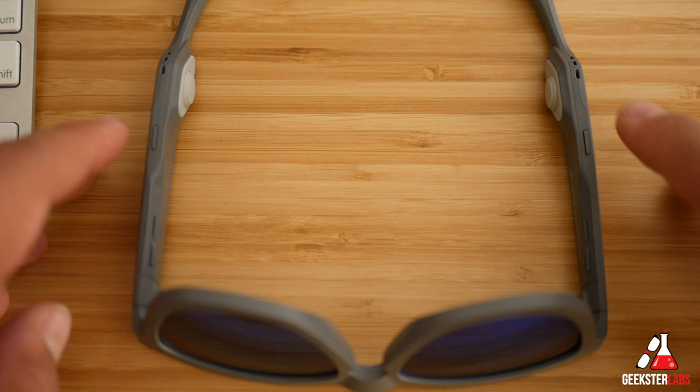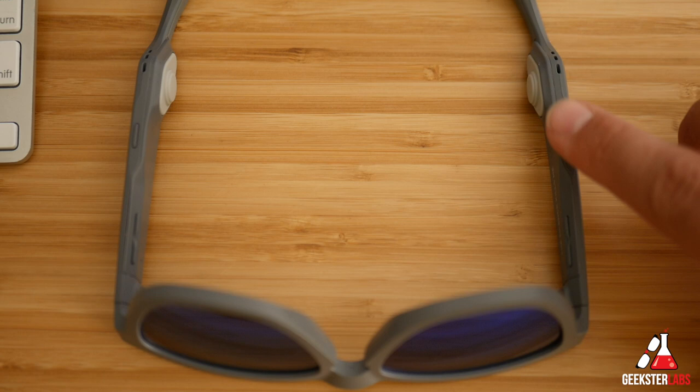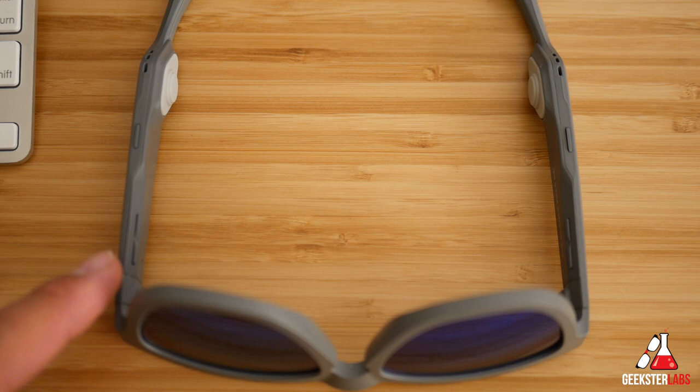When it comes to controls, this pair of sunglasses has functions for listening to music and for answering phone calls. Pressing both buttons turns on the device. Clicking one button initiates AI control so you can use Siri or Google Voice. The button on the other side plays and pauses music and answers phone calls. Two buttons on the inside let you go back or forward on tracks, and there are also volume up and volume down buttons.